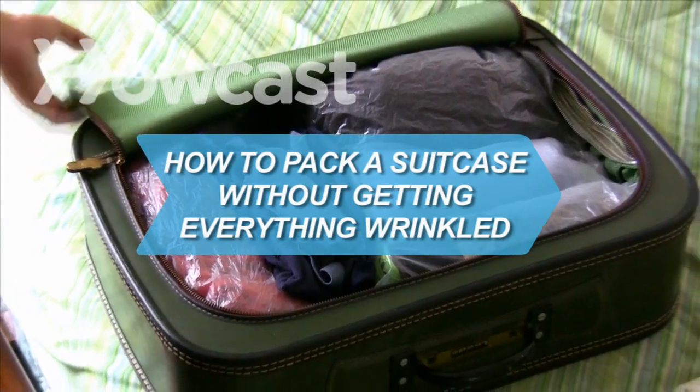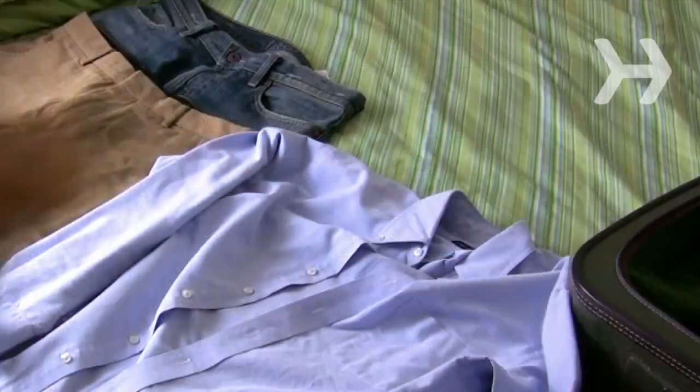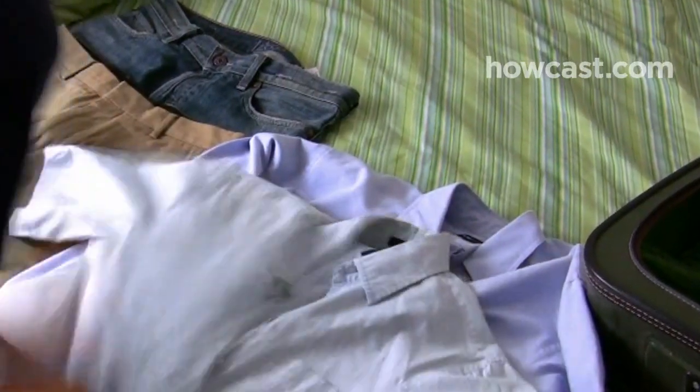How to Pack a Suitcase Without Getting Everything Wrinkled. Packing a suitcase so that everything arrives unwrinkled is certainly an art, but it's one that everyone can learn.